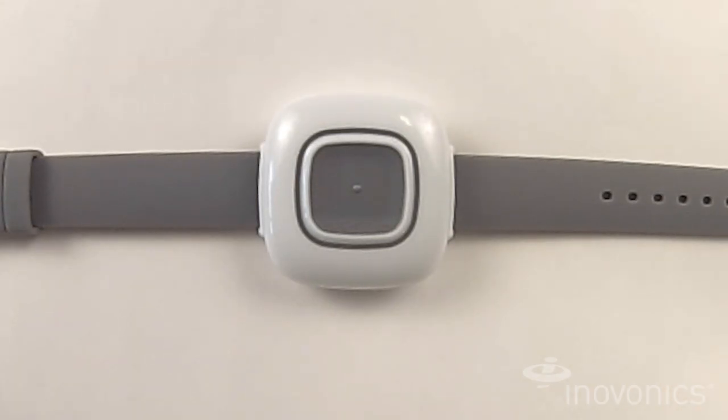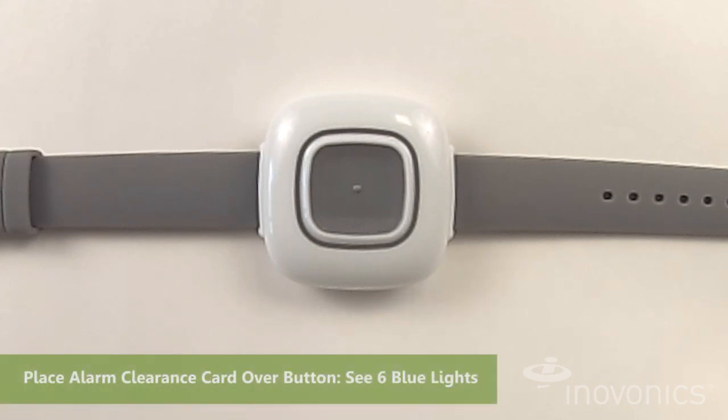To clear an alarm on the EN 1221S-60 pendant, you can use the Magnetic Alarm Clearance card, which is sold separately. To clear the alarm, simply place the card over the gray activation button. When you do that, you'll see a series of six blue flashing lights to indicate successful alarm clearance.